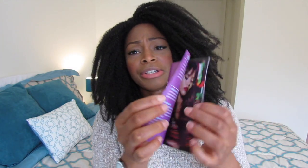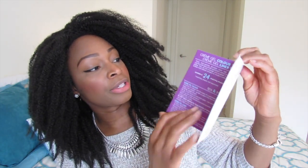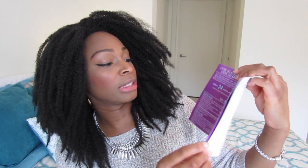It also comes with this booklet. I didn't really read through it, but it shows you tips and tricks for applying and blending, and it covers all their different products. I think this is nice, especially if you don't know what you're doing — like me — but I am familiar with matte liquid lipsticks and I've tried them before.